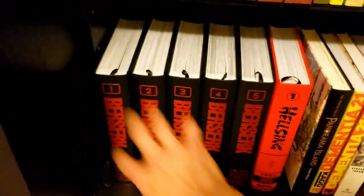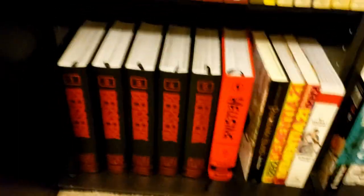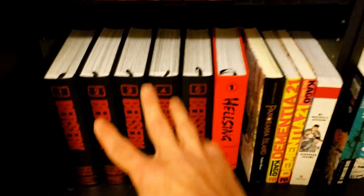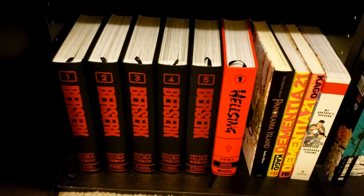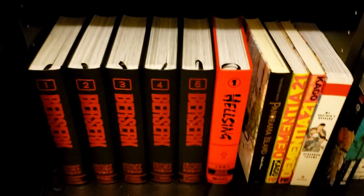Down here we have some of my hardcovers. We have Berserk all the way up to volume 5 — I don't have the sixth one yet because it's out of stock on In Stock Trades, which is where I usually buy my Dark Horse stuff. They always have Dark Horse stuff at 42% off, which is a better price than pretty much anywhere else.